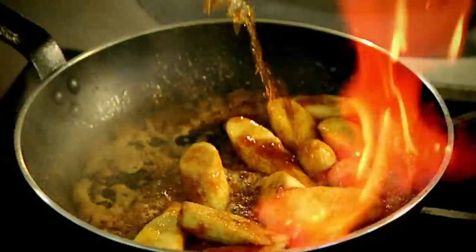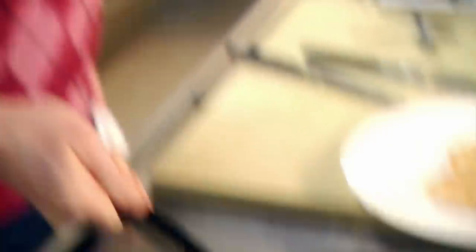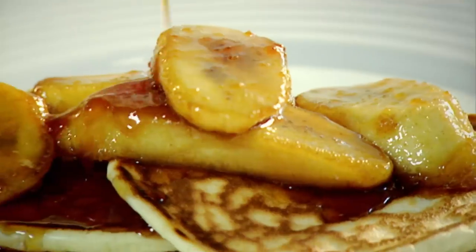Rum in. Nice. Lovely. Think of the flavor. A little cup of water, just to let the caramel down so it's not too sticky, rich, and thick. There we go. That's ready. Be generous with them because it is just the ultimate indulgence.